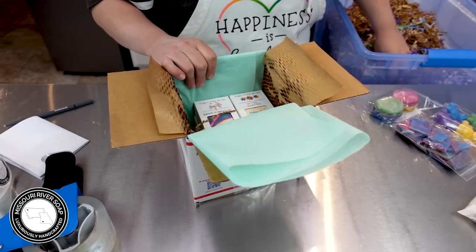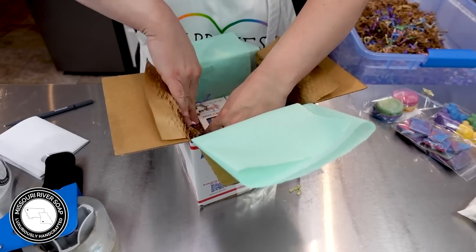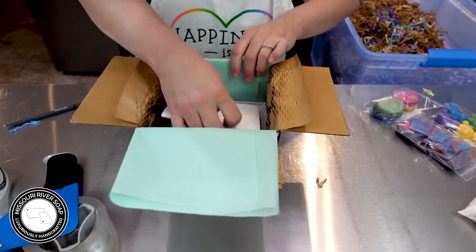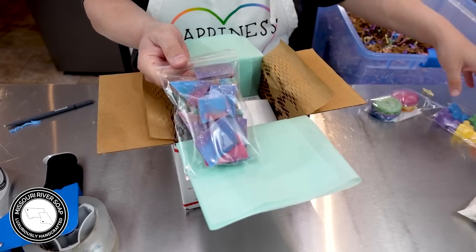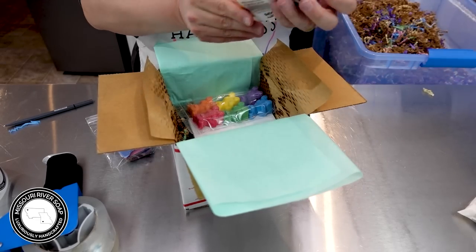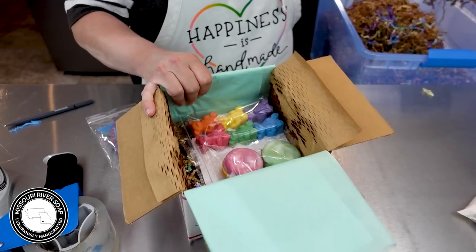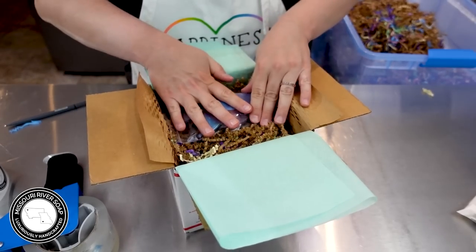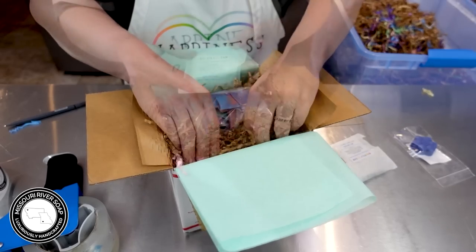I'm putting in just a little bit of shred, and I'll put the invoice in lower so it can cover up the soap box windows and give a little barrier from the shred and the scents of these products. We have a cotton candy ice cream — I'll put these in first — a rainbow pear bears wax melt, and the fruity loops macaron wax melt. Then another little layer of shred to protect those.